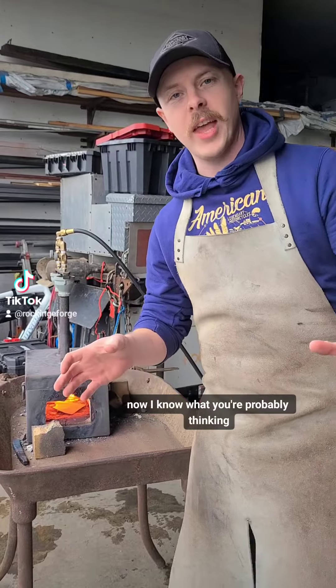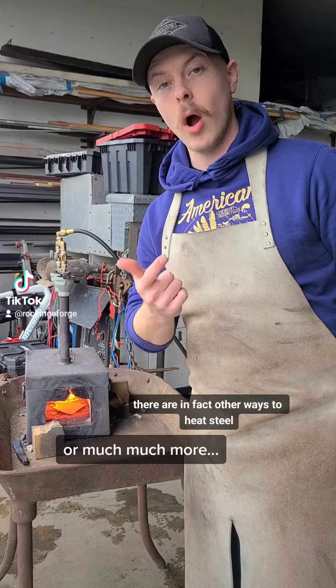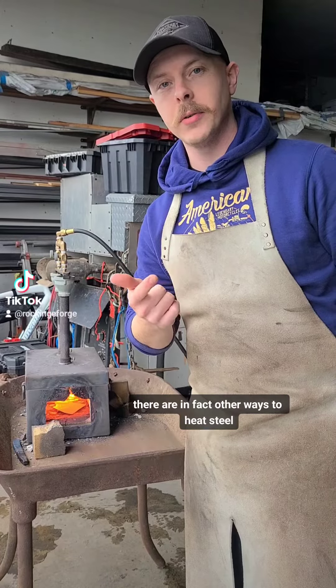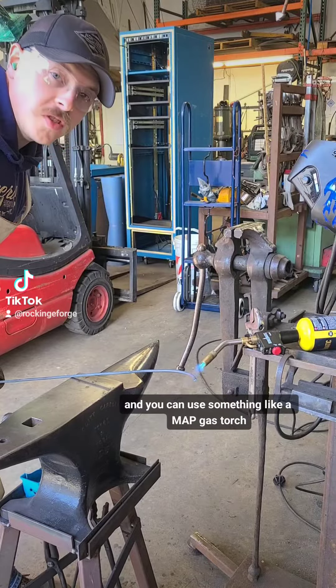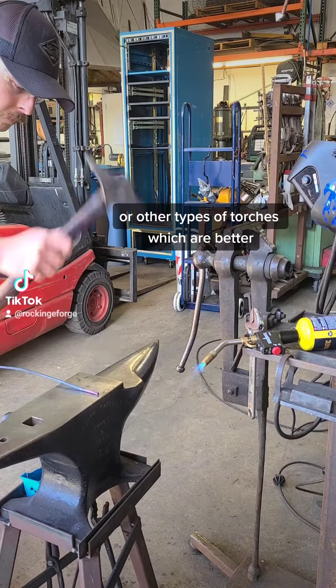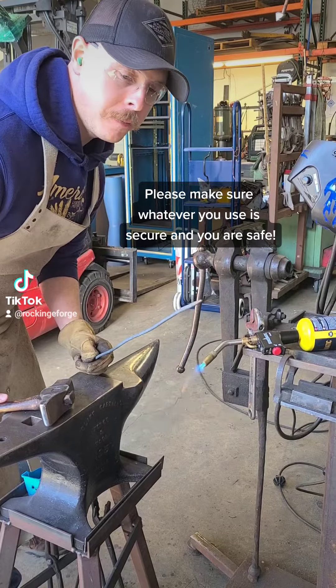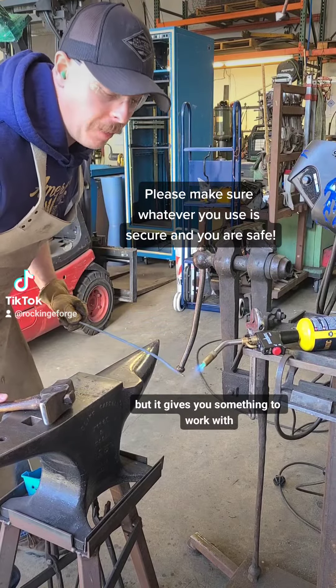Now I know what you're probably thinking — I don't have $300 to spend on a forge. There are, in fact, other ways to heat steel. You can use something like a bath gas torch. It's going to take way more time than a fully enclosed forge, but it gives you something to work with.